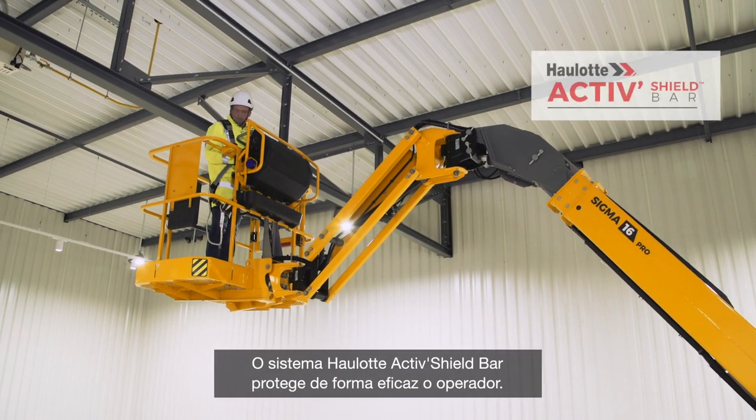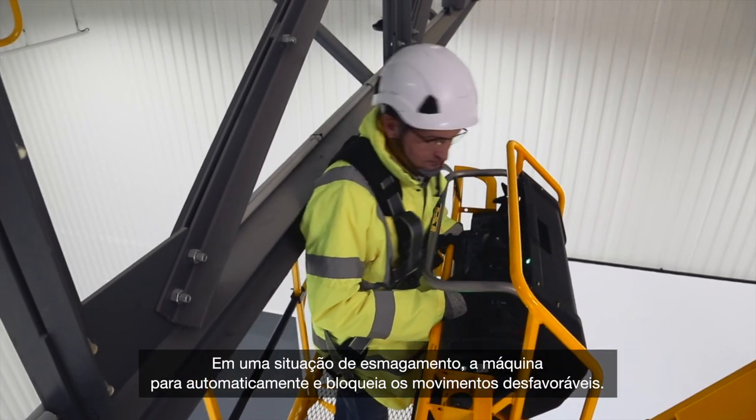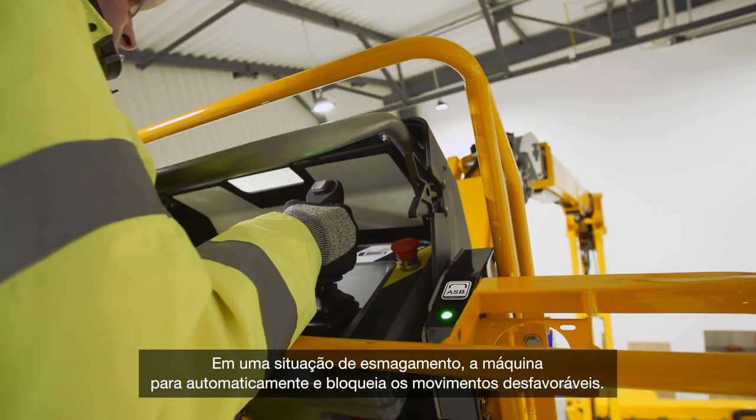The OLOT Active Shield Bar System effectively protects the operator. To protect against crushing, the machine stops automatically, only allowing safe movements.